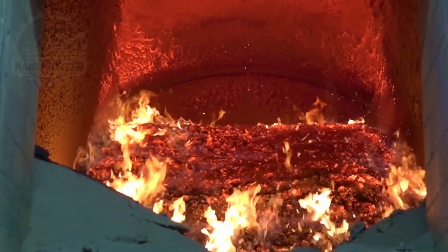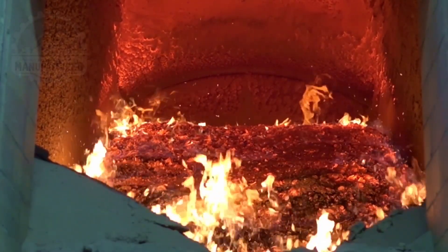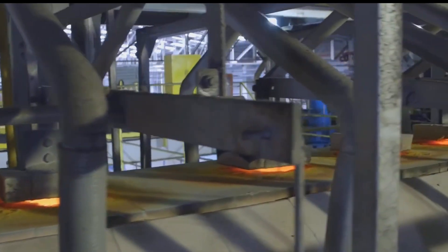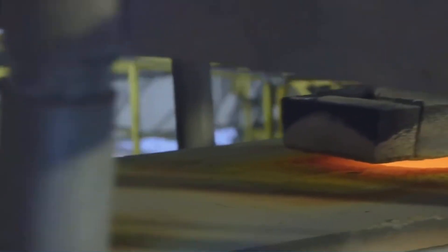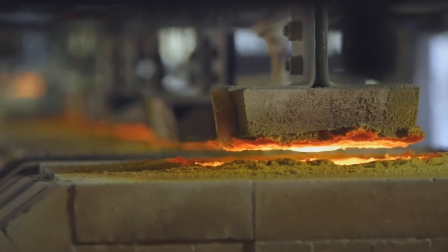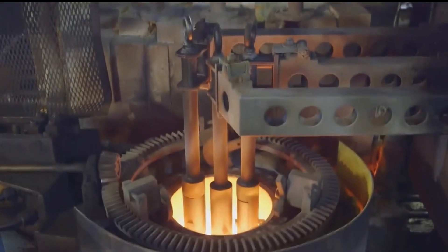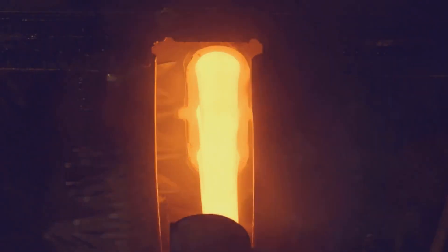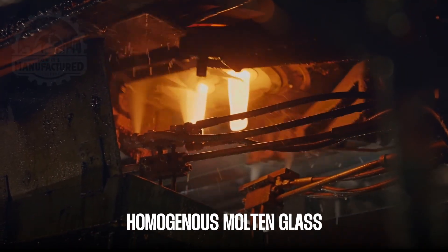Once the batch is prepared, it moves to the melting stage, a key part of the glass bottle manufacturing process. The batch is loaded into large, specially designed furnaces capable of reaching temperatures up to approximately 1,700 degrees C. These high-performance furnaces are engineered to distribute heat evenly, ensuring that the solid materials — silica sand, soda ash, limestone, and cullet — melt uniformly to form a homogenous molten glass.